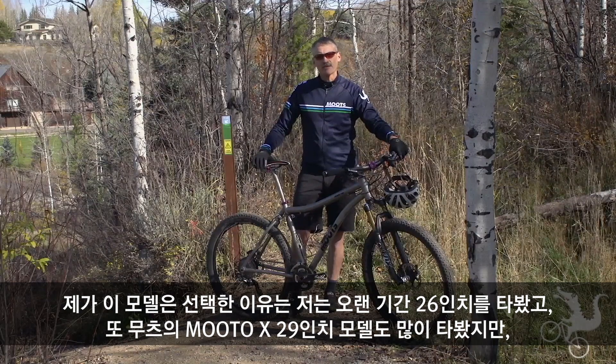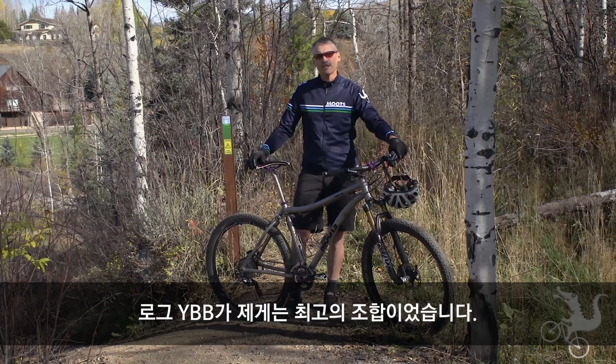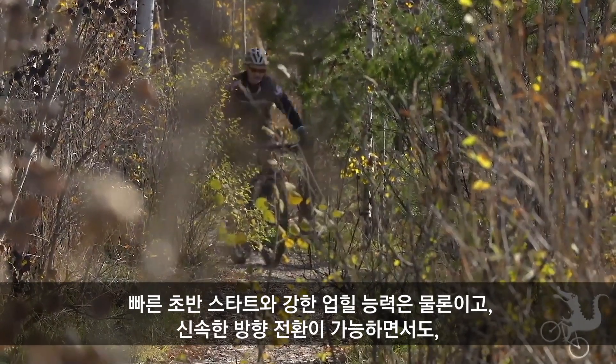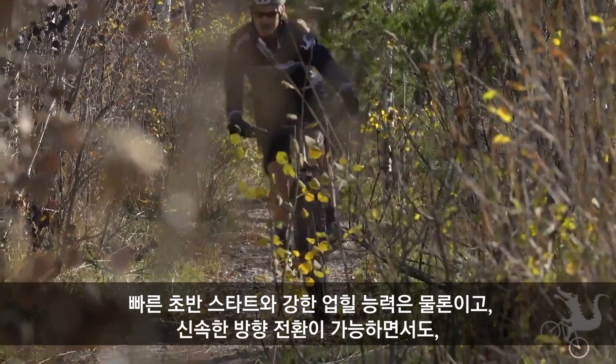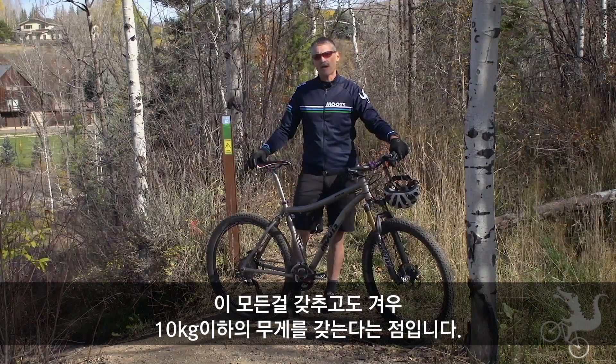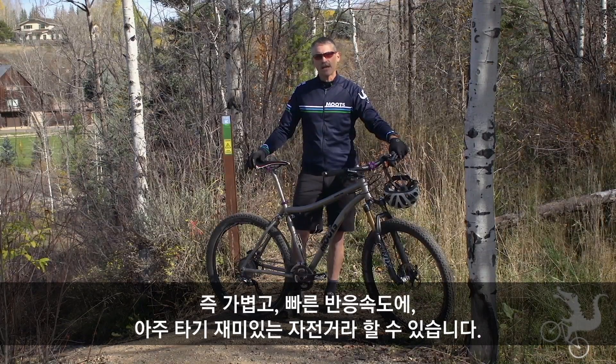I chose this bike because I've ridden the 26, had that for many years. I've ridden a lot of the Moots 29ers, and to me this is the perfect blend of quickness. The wheels roll over things really well. It's a good climber, it's quick out of turns. Fully built up like this, the bike is just under 24 pounds. So it's a light, quick, responsive, fun bike to ride.